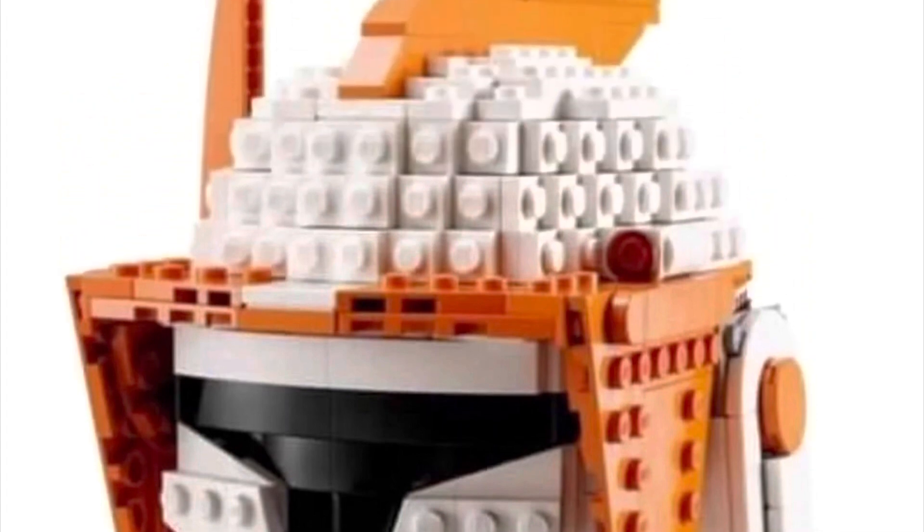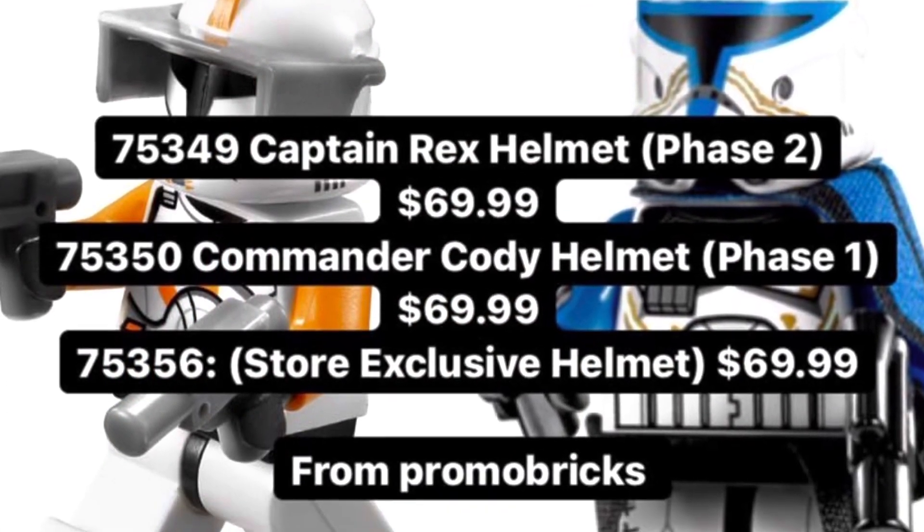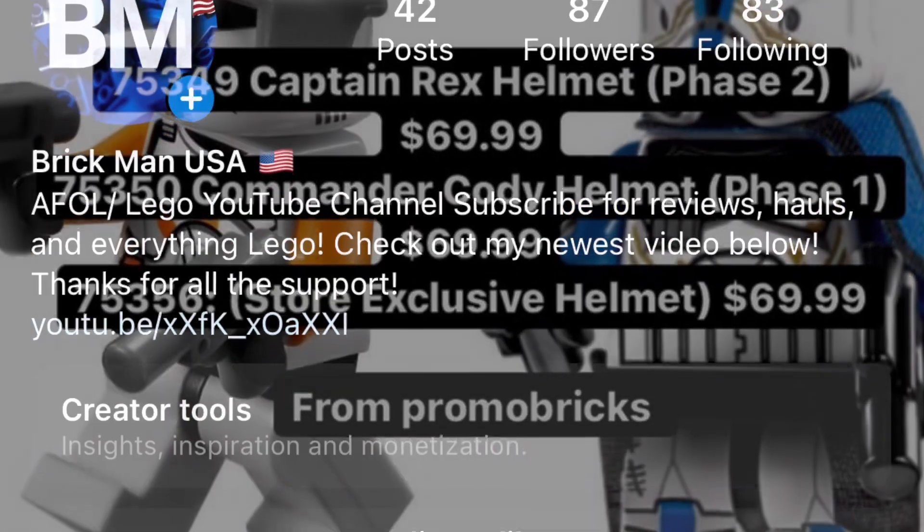Right now I believe the Commander Cody one is better than the Captain Rex one — let me know down in the comments which one you prefer. Here is a picture of all the set numbers and how much they're going to cost.